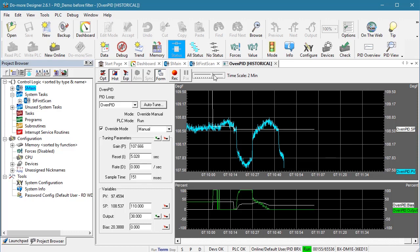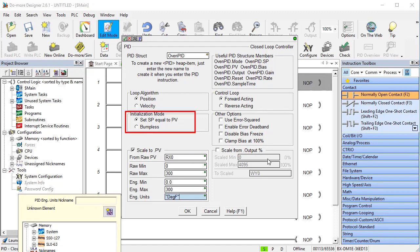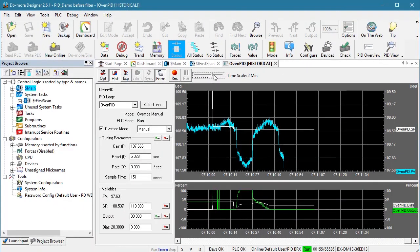Something else happened here too. Did you notice the set point changed at the start of Auto-Tune? We told it to — in the PID instruction we told it to move the set point to whatever the process variable is at the start of a PID process. Auto-Tune uses the PID process, so it moved the set point to whatever the process variable was when we kicked off Auto-Tune. Auto-Tune takes that into account, so we don't need to worry about it, but you do need to worry about that noisy signal.